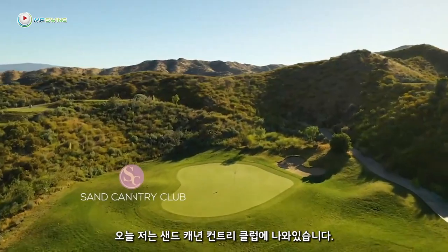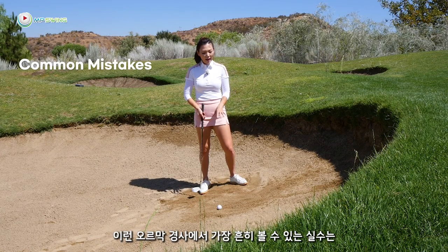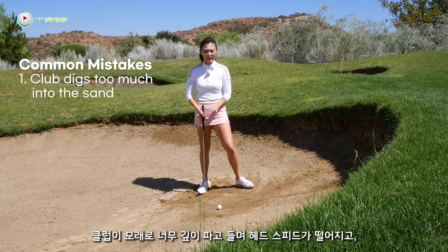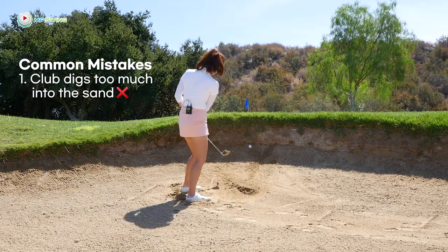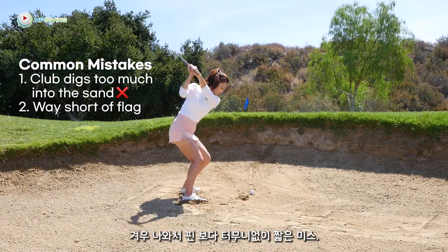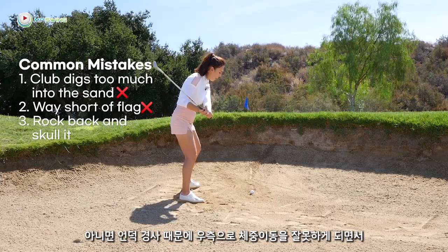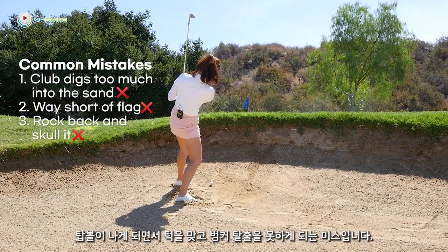We're playing golf at Sand Canyon Country Club. The most common fault I see in this lie is to get the club digging into the sand too much, losing speed so the ball stays in the bunker. Or even if you get out, it barely gets out and you're super short of the flag. Another mistake I see is to rock back because of the slope, skull it right into the bank and never get out of the bunker.